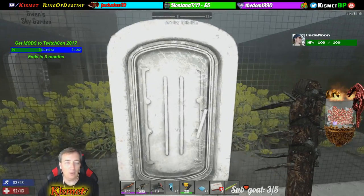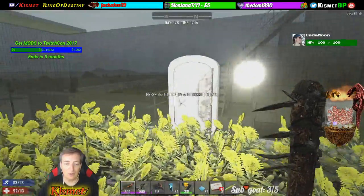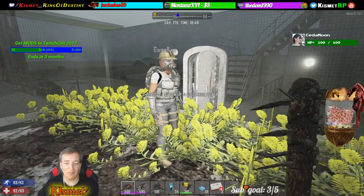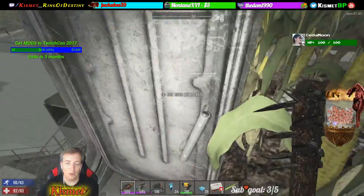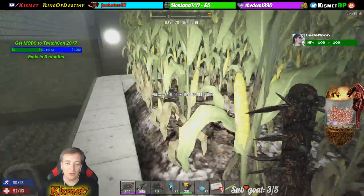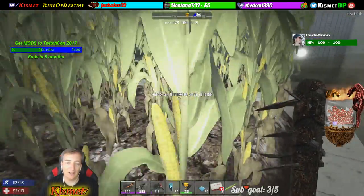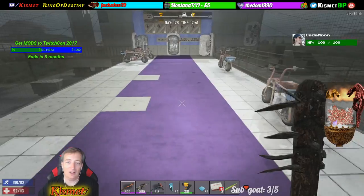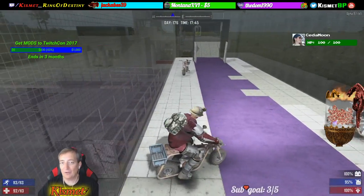We call this Gwen's sky garden — she takes care of our food and all of that. Up here in the top sky tower we've got all of the corn. You're perfectly protected up here if you want to collect corn and whatnot. Mobs are not going to get you and birds are not going to get you up here. It's nice to just go to the sky garden and not have to worry about being constantly attacked.